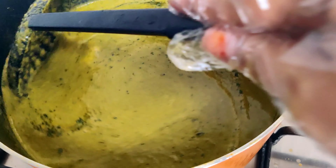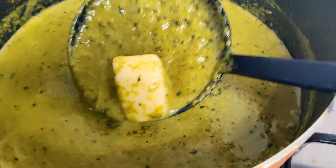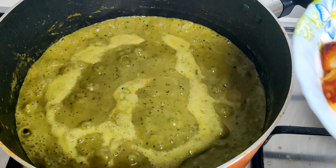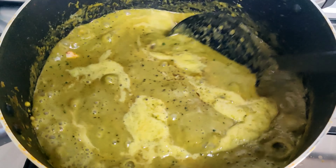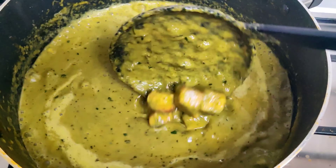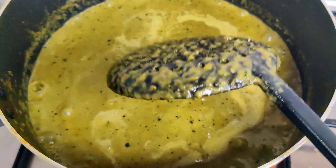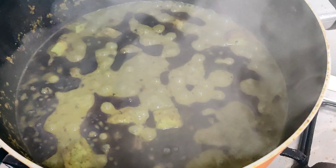Keep stirring it. It's getting very hot — I think it's angry. Let's add some paneer to cool it down. Yes, lovely. Keep doing that until it is cooked. Once it is done, we are going to eat it non-stop.